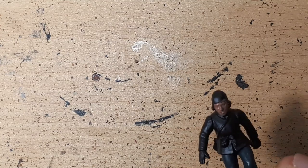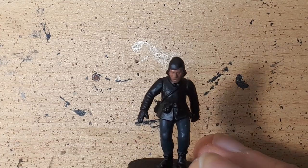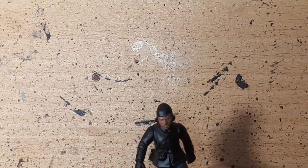By thinning the paint down we don't clog any of the detail of the miniature, and that's really important. Especially on faces, because there's a lot of definition, a lot of contour, and a lot we want to bring out. If we go in with an all-over thick coat we're just not going to get any of that detail — we'll end up with a very expressionless, flat face.